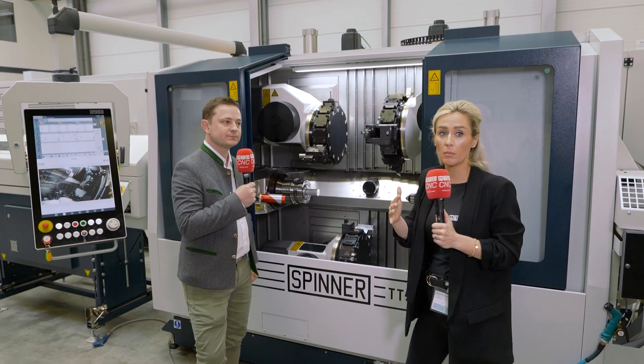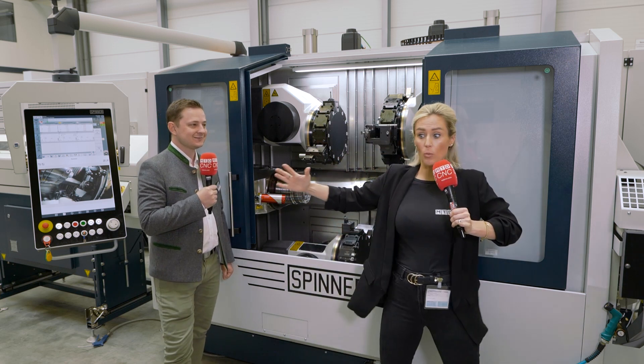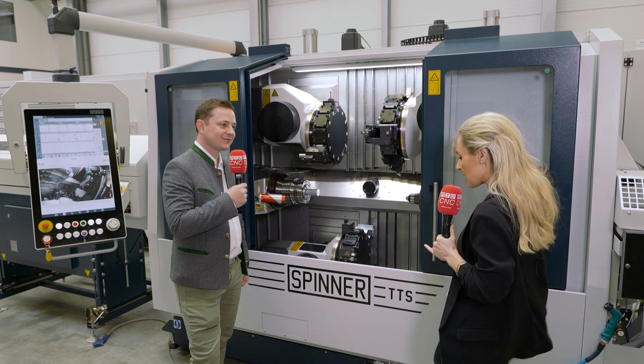And this makes it so much easier for the operator to set up the machine for the next job. Honestly, when I stand here from left to right, I can literally almost touch both ends of the machine. It's brilliant, and the accessibility in the glass too.